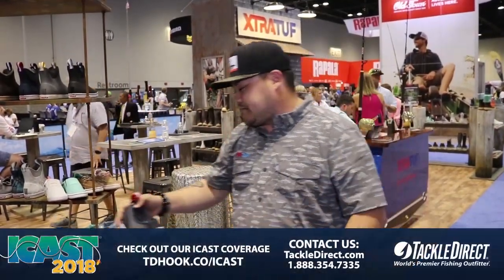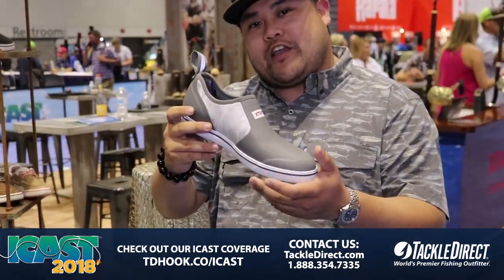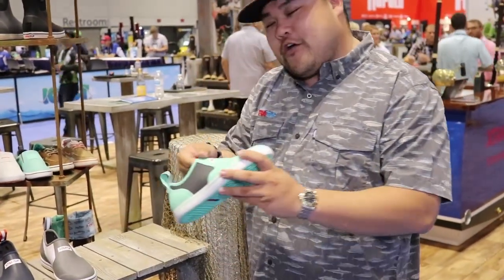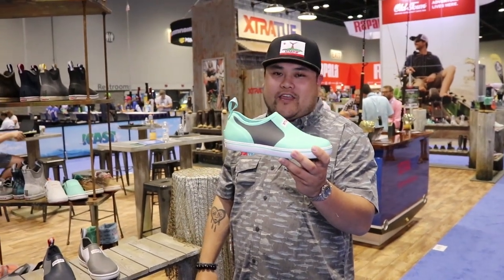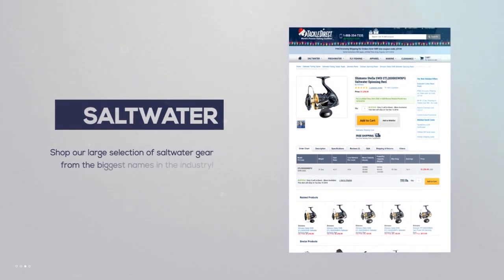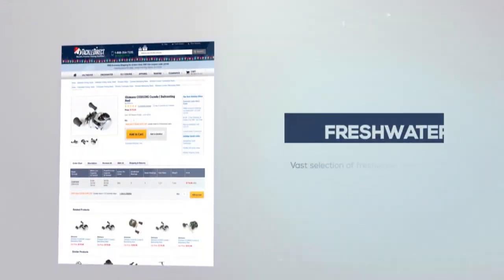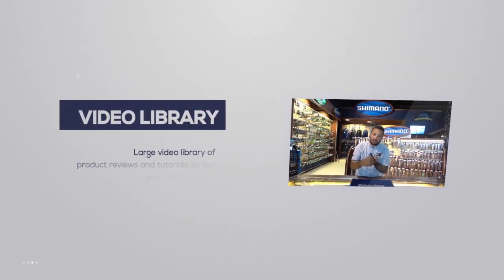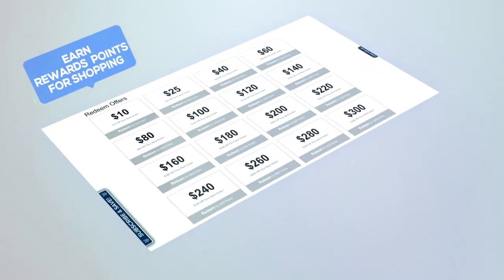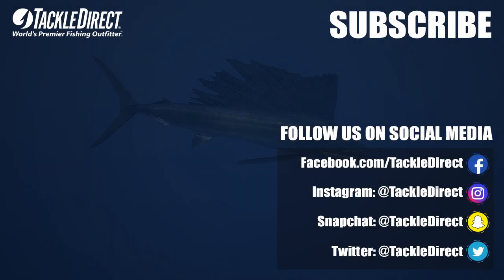It's gonna be available in Navy, Mossy Oak Elements Bonefish, and for the ladies it's gonna be available in our Seafoam Green. All coming in 2019, available at Tackle Direct. We'll see you next time.